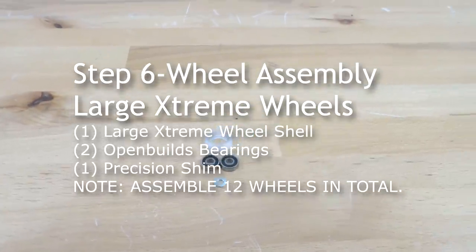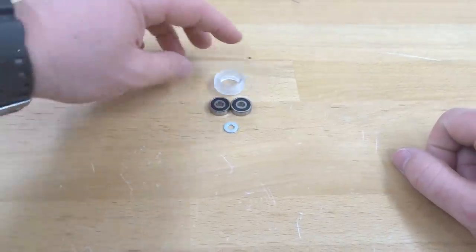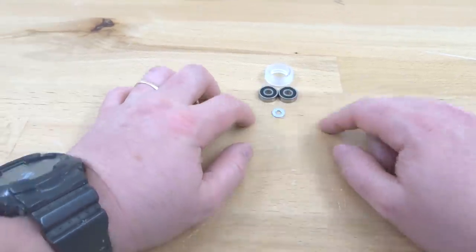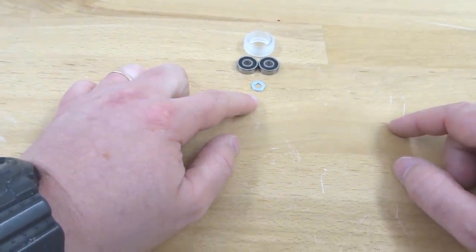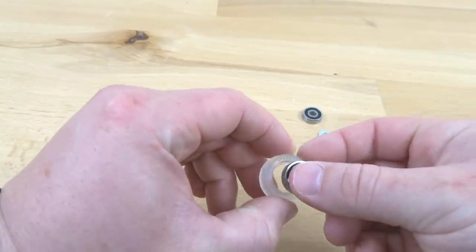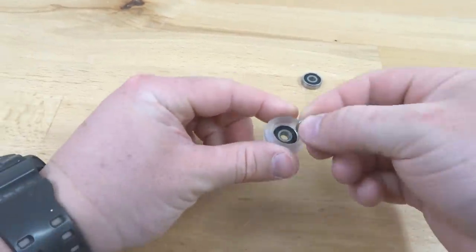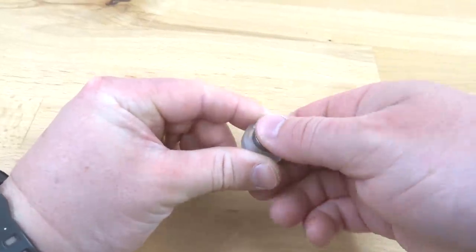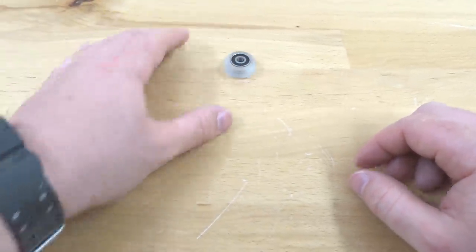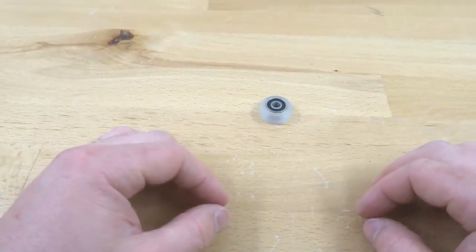On this step we're assembling the large extreme wheels. Each wheel needs the large extreme wheel shell, two open builds bearings, and one precision shim. Pop one bearing into the shell, rotate the wheel, add the precision shim, and pop in the second bearing. That's a complete wheel assembly. Repeat this process for all 12 large extreme wheels.